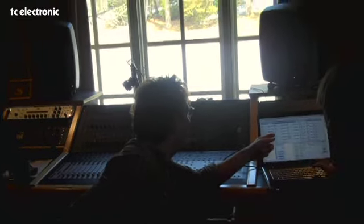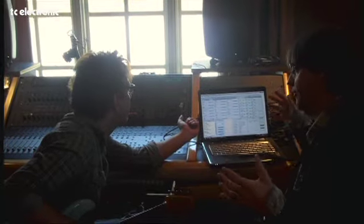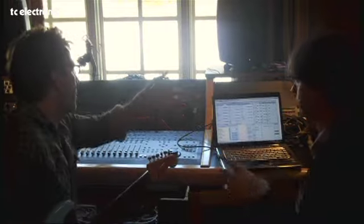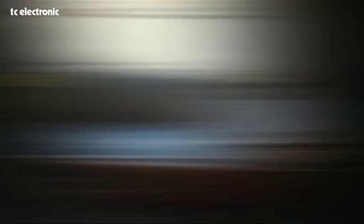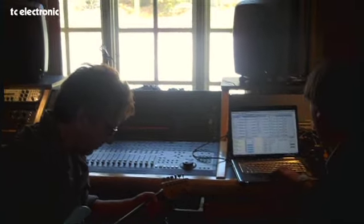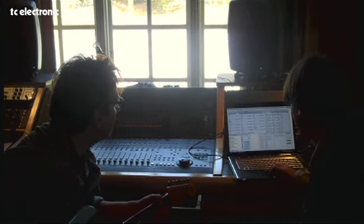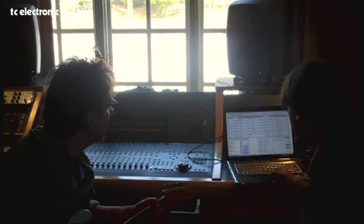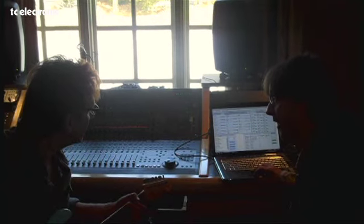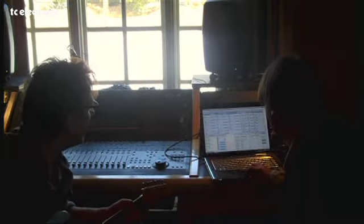Pan one is your first delay, pan two is your second. We really wouldn't mess with that unless we want to do something a little smaller. 50 means hard left. I've taken your output all the way down — so what I'll do is roll it in. Tell me how loud you would like your delay. That's a touch louder than that. It was at zero.